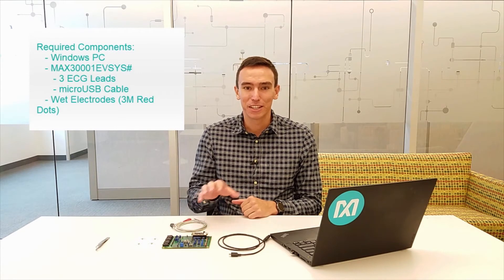To get started you'll need a PC, the evaluation system with the included ECG leads and micro USB cable, and some wet electrodes like these 3M Red Dots.